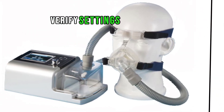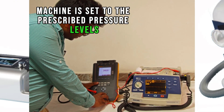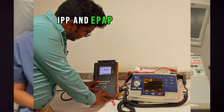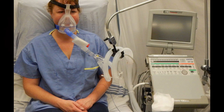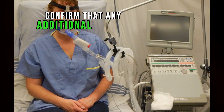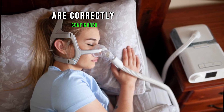Verify settings. Ensure that the BiPAP machine is set to the prescribed pressure levels — IPAP and EPAP — as recommended by your healthcare provider. Confirm that any additional settings, such as ramp time or humidification, are correctly configured.